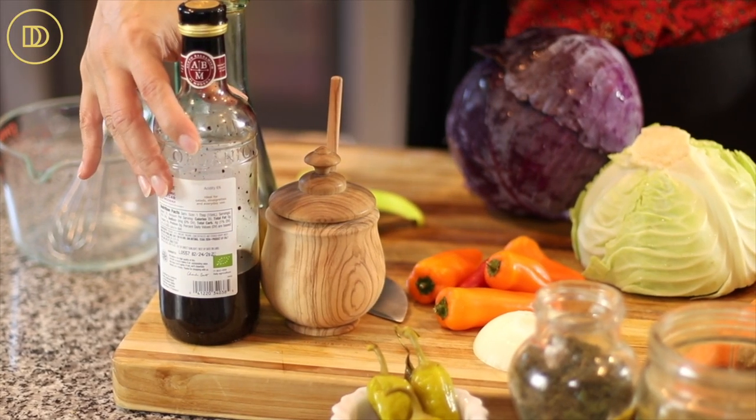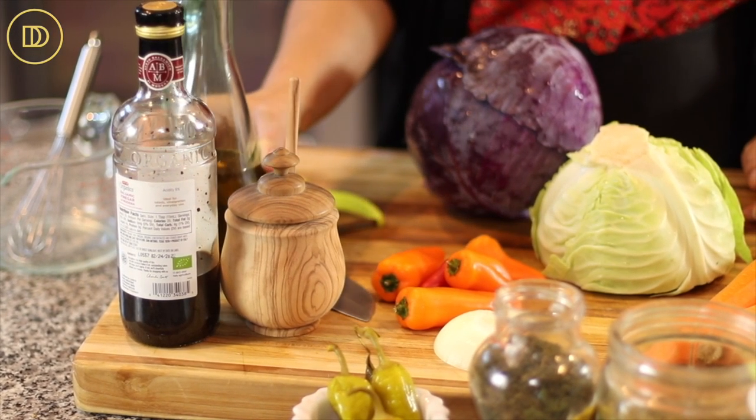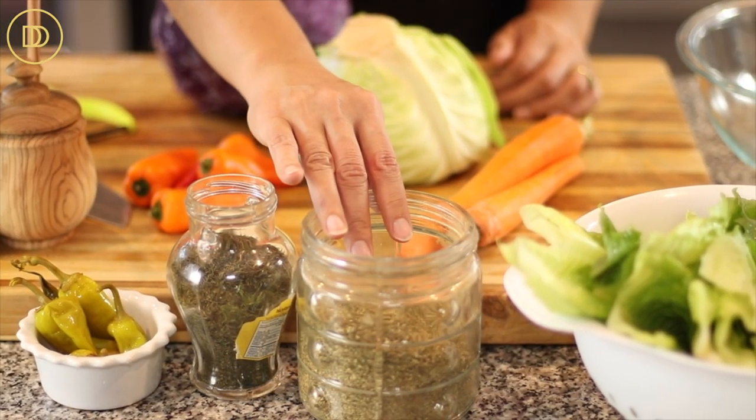Let's go over the ingredients so we can start making this. The dressing is going to have some balsamic vinegar, a little bit of honey, and really good quality Greek extra virgin olive oil. We're also going to need some pepperoncini peppers, a little bit of dill, and a little bit of oregano.